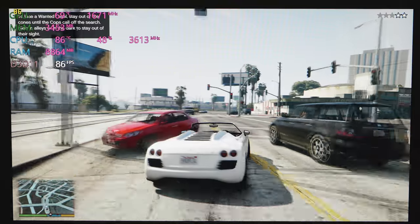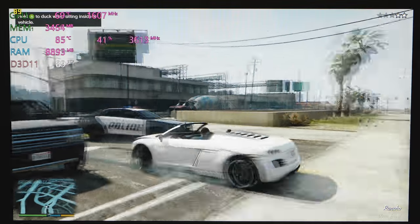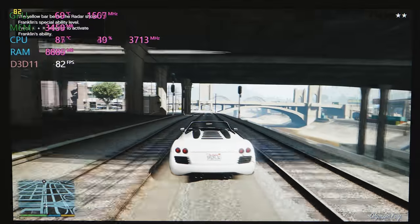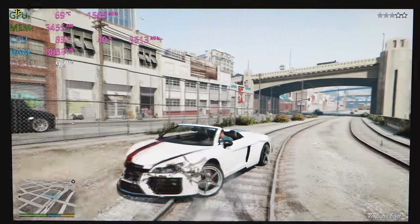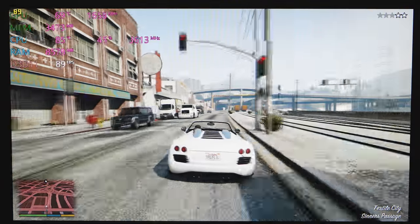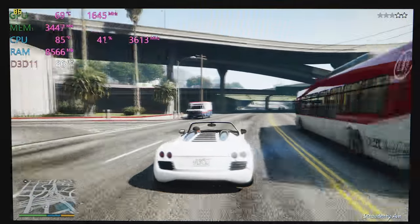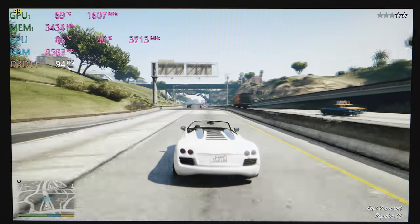These come in at a fairly low price point — the G3 is even cheaper with a 1050 Ti. Actually, the 1050 Ti is probably the more appropriate graphics card for a 60Hz display, because this GTX 1060 is pushing ultra max settings well in excess of 60 FPS. Anything over 60 FPS is somewhat wasted on a 60Hz display. However, if you're outputting to an external high refresh rate monitor — 120Hz or 144Hz — then the GTX 1060 absolutely makes sense.